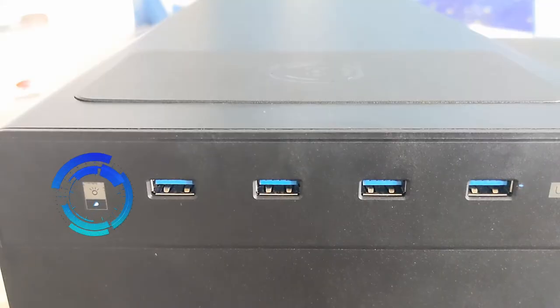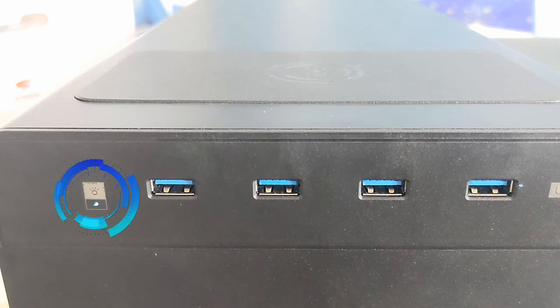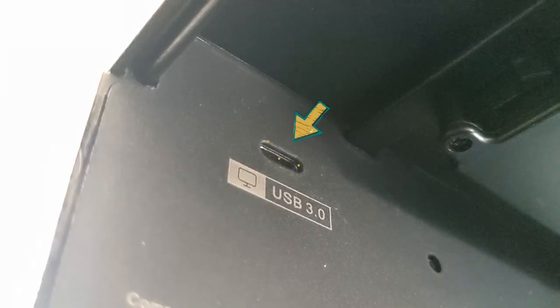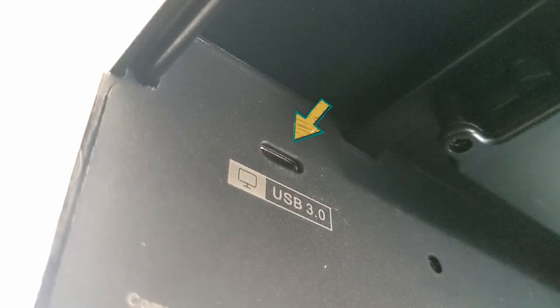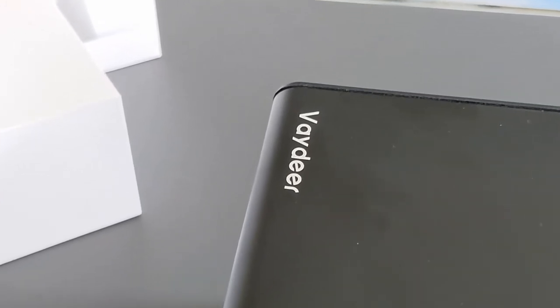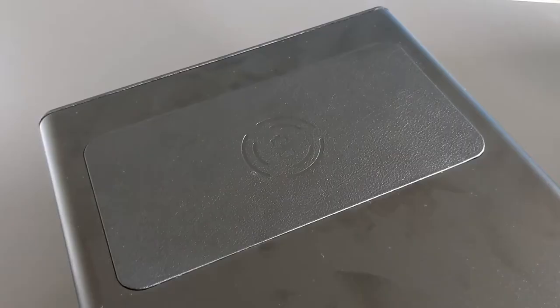The 36-watt power adapter plugs into the module underneath the top shelf. The right side of the stand features an LED which doesn't get all too bright, but there are four USB ports. A USB-C port can also be found for the USB 3.0 cable on the inside of the shelf that features the USB hub. The top shelf features Vadir branding, and a built-in wireless charging pad with a faux leather accent can be found on the opposite end of the top shelf.